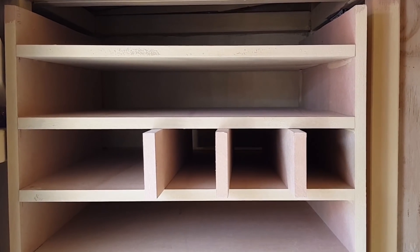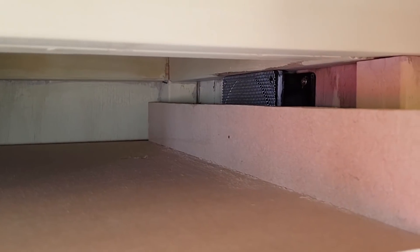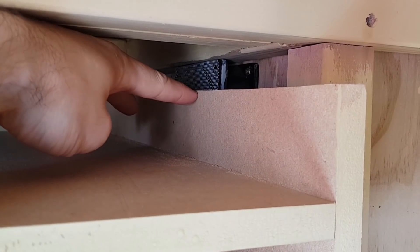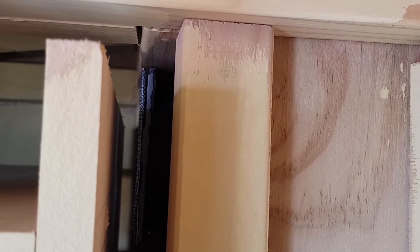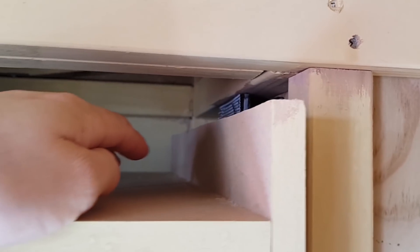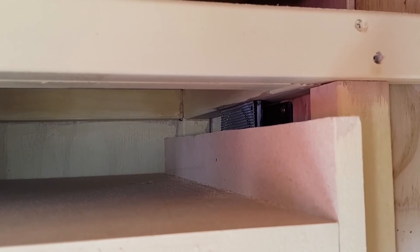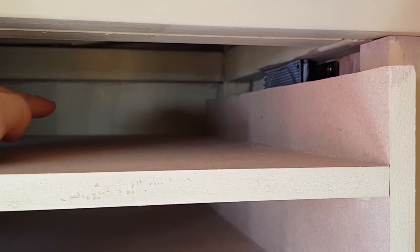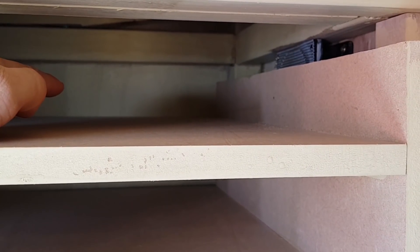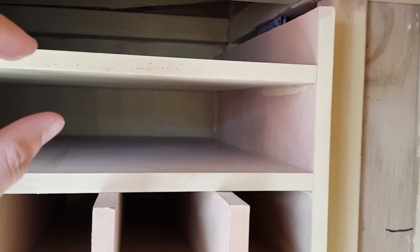A couple of really important things — I made two stuff-ups. Stuff-up number one was the fan location. I should have cut this piece down rather than having it sitting right beside the fan. There is enough clearance for the fan to suck air, but it would have been nicer to cut that part down. Potentially the fan could have been better on the back wall rather than the side wall, however the side wall means you can't see it. So that was a minor stuff-up.